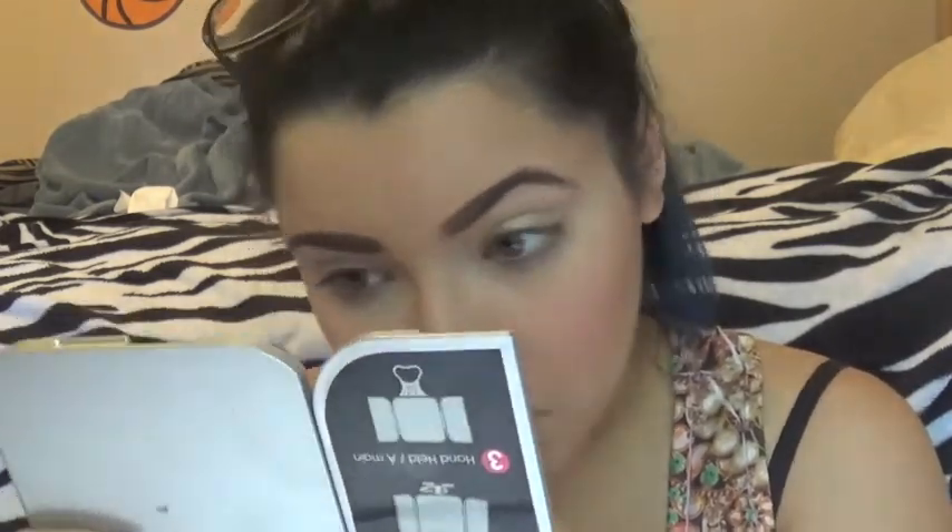Taking NYC's Kohl Eyeliner Pencil in Cream White, I'm going to put that in my waterline and apply it all over, and then put it in the inner corners to give myself a little highlight.